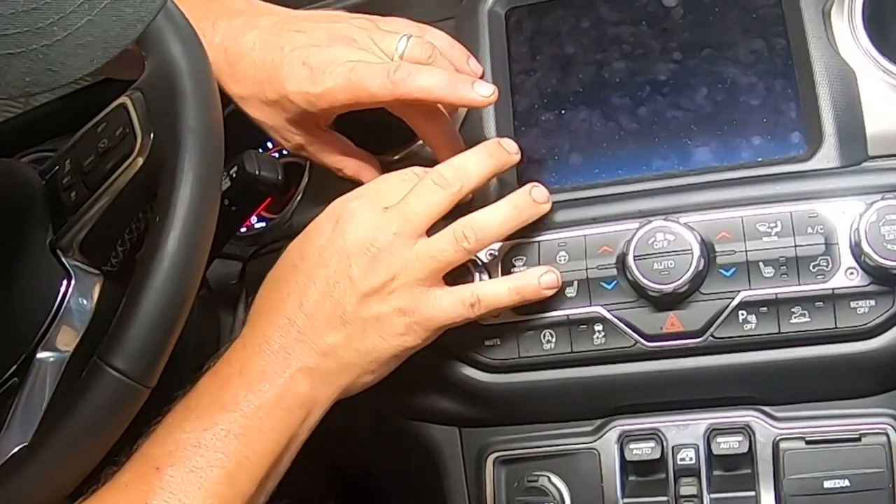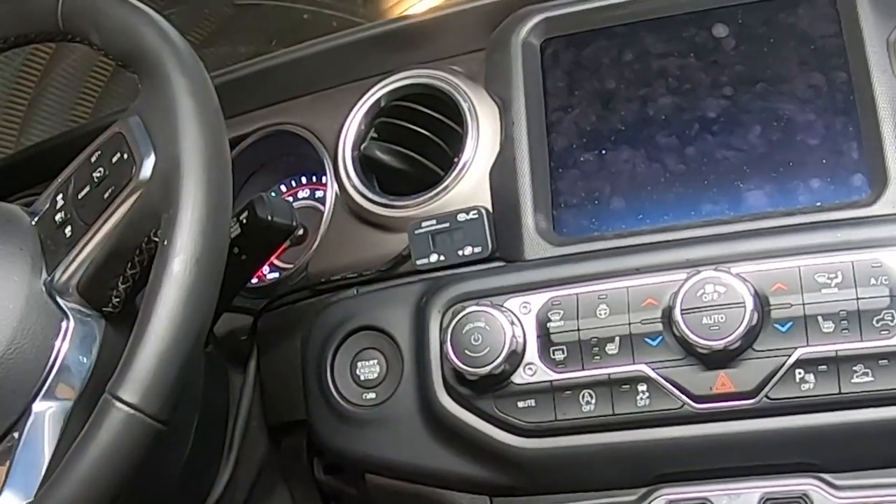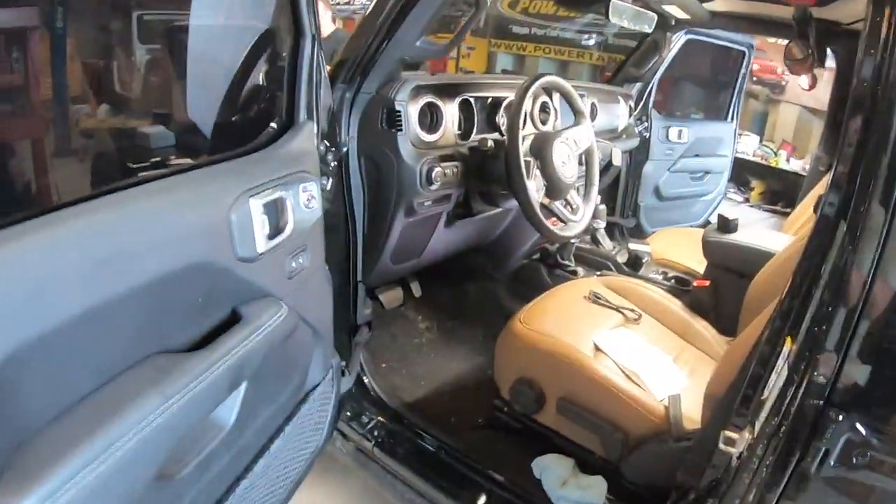So now the iDrive is installed — 100% it's in the vehicle. And now this JT has both an iDrive and a Taser installed. So we can take it out, run it through its paces, see what it does, and have some fun. Very easy installation — less than 10 minutes for both products. Pretty simple.